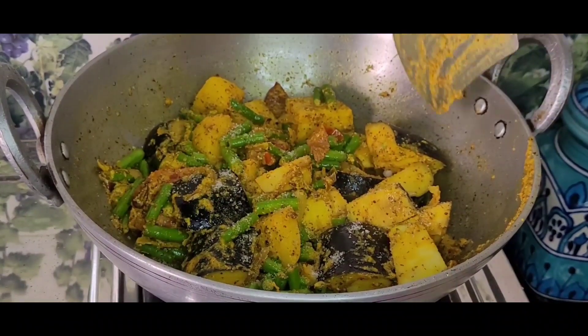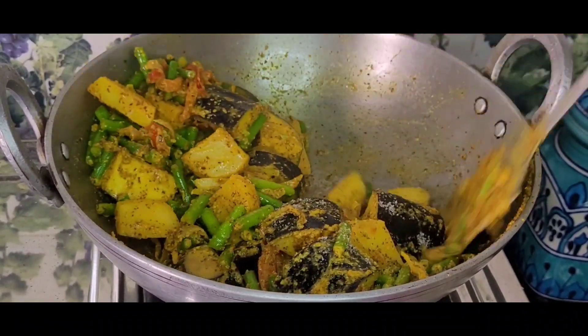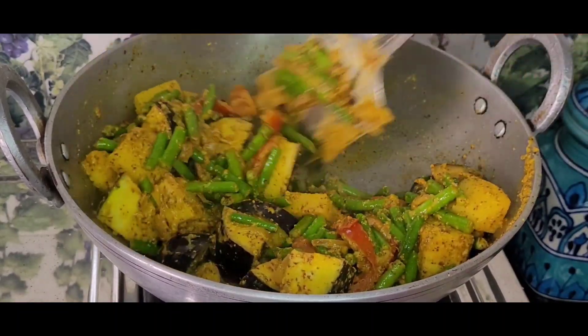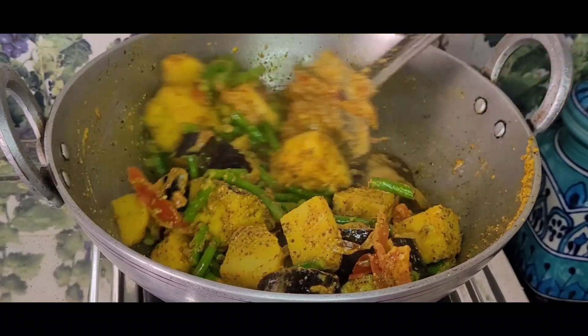A little more salt is needed. I am adding the salt now. I had added salt to the potato earlier as well, so I am adjusting the remaining salt as needed.